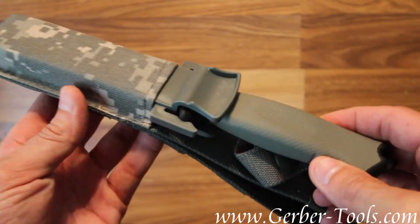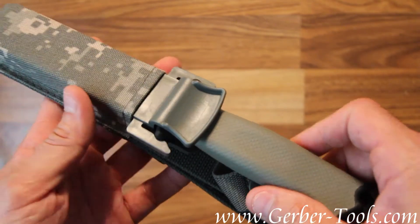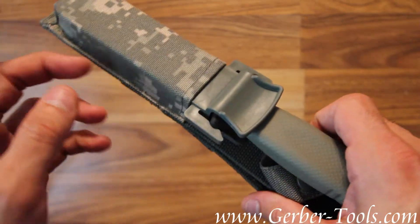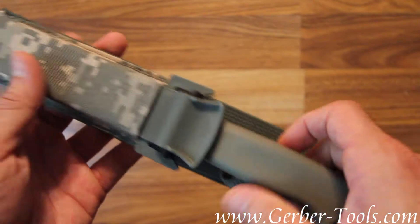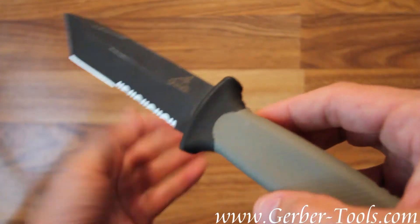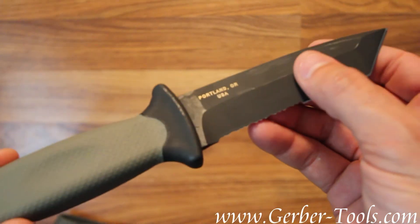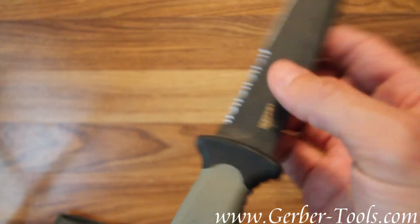This is the Gerber Prodigy Tanto model 31-00558. It comes with a digital camo sheath that meets US Army specifications. This knife is made in America, as you can see right there. Tanto blade with serrated edge.